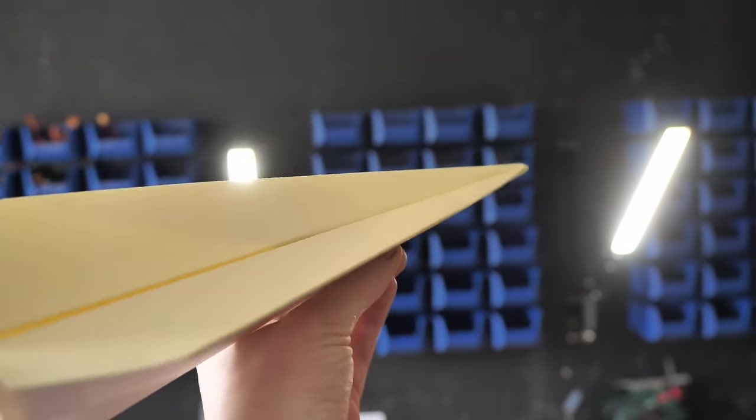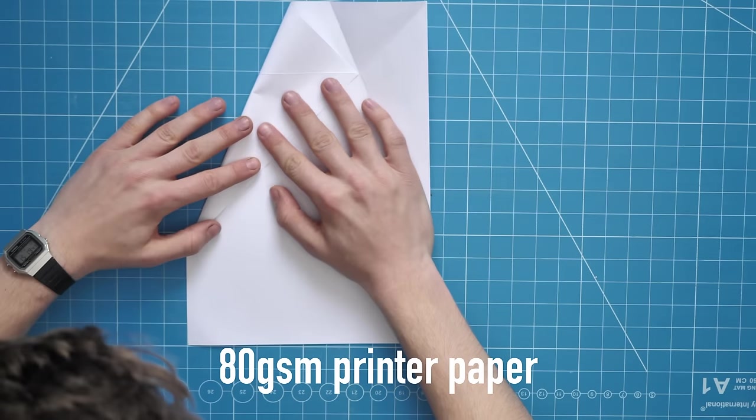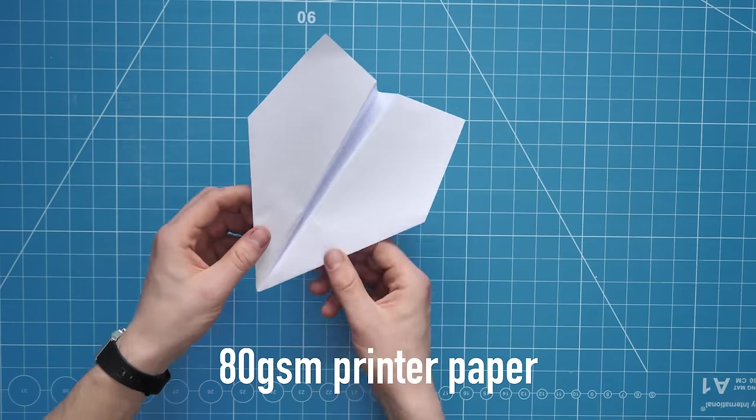What's not helping them retain their shape is the general humidity of the air and the general wetness of the UK, so maybe I should be making them out of something a bit more heavy duty. I tried using a slightly different paper — plastic coated paper, which is moisture resistant and a little more rigid than standard 80 gram printer paper.